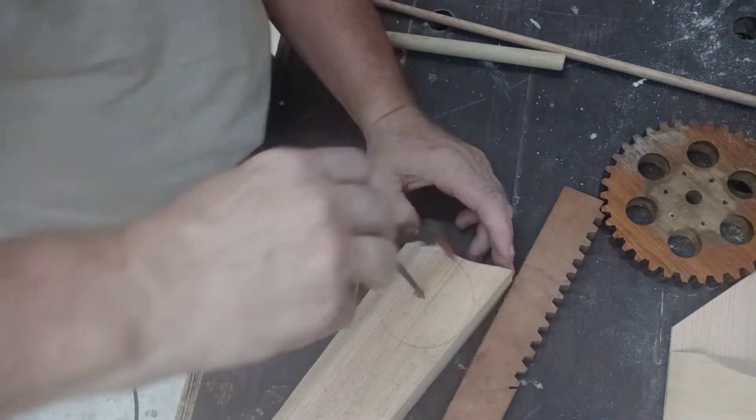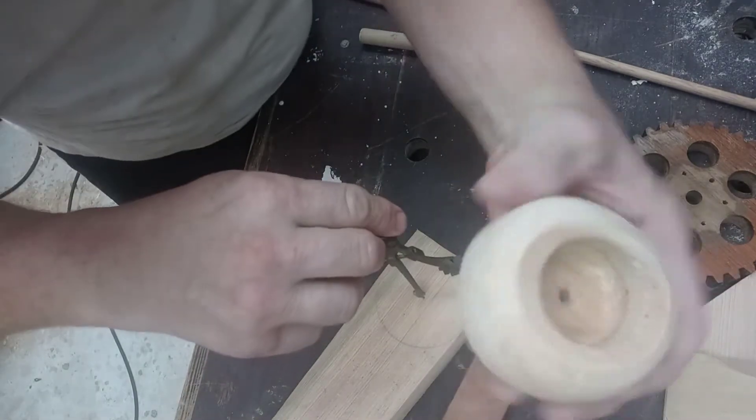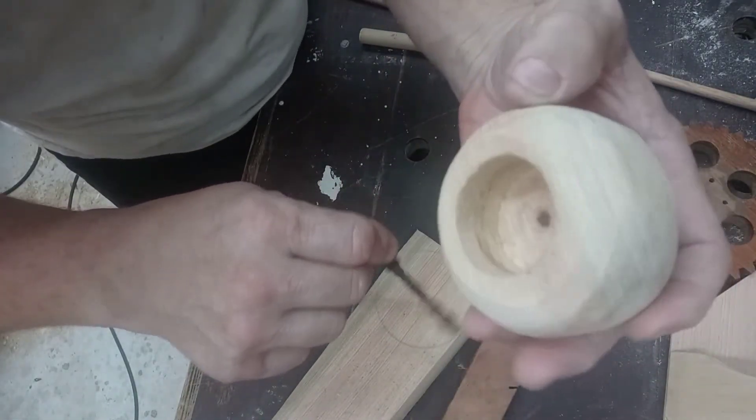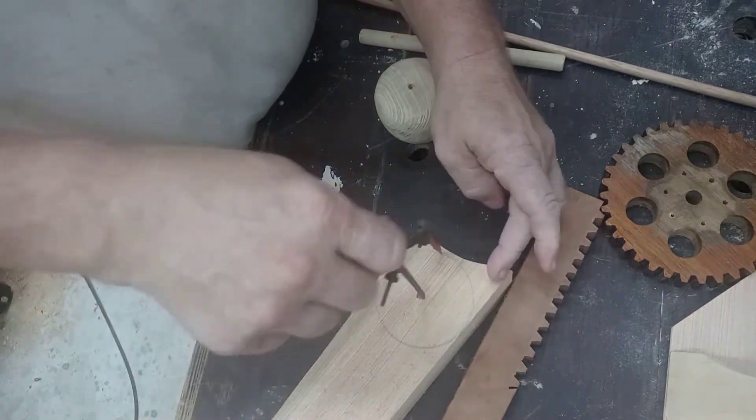I almost forgot I needed two of these, so I have to freehand that and try to make them look the same. Hey, I can do it. Jimmy Splinters can do anything.